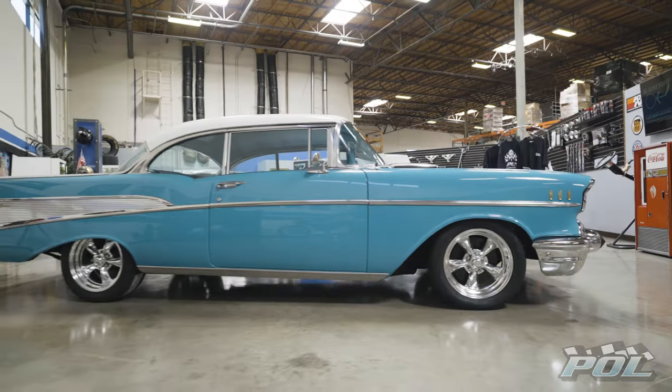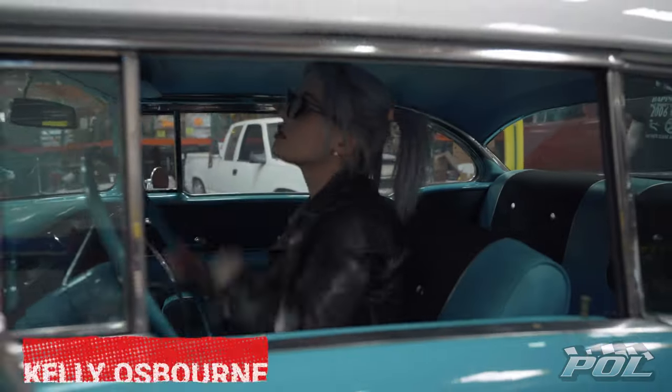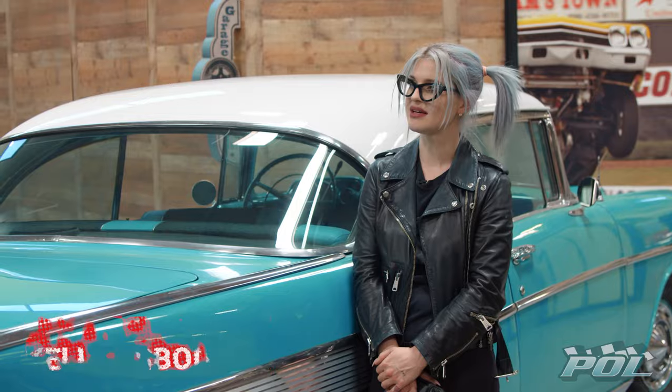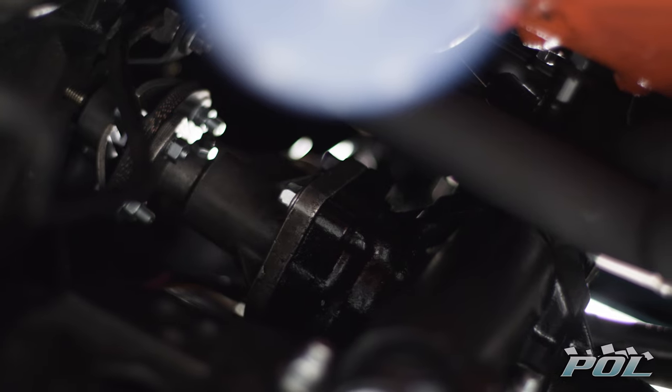Lower center of gravity, better handling, and an epic aesthetic. The power steering is not power steering — it's just really heavy. POL's power steering gearbox will require a lot less effort and an improved steering radius.